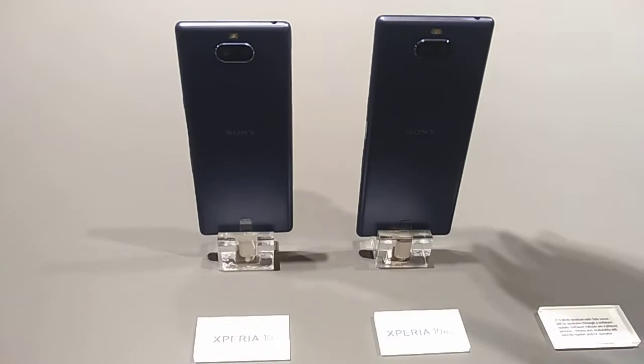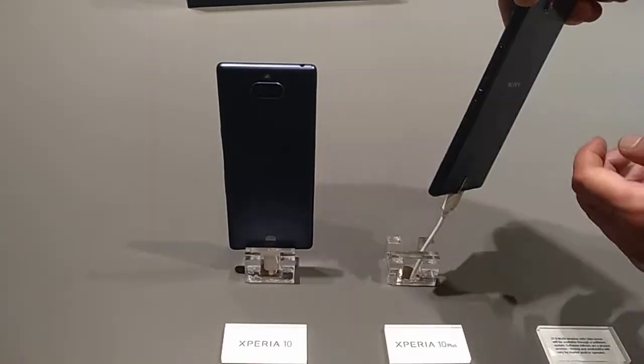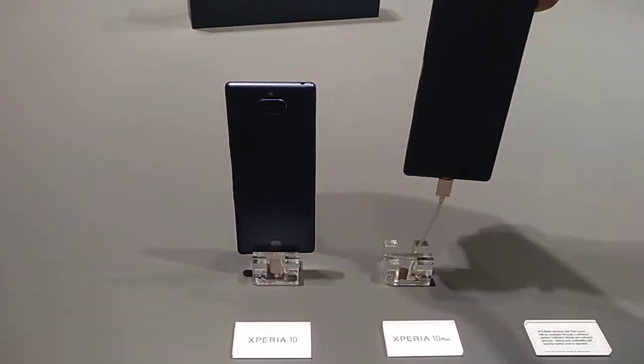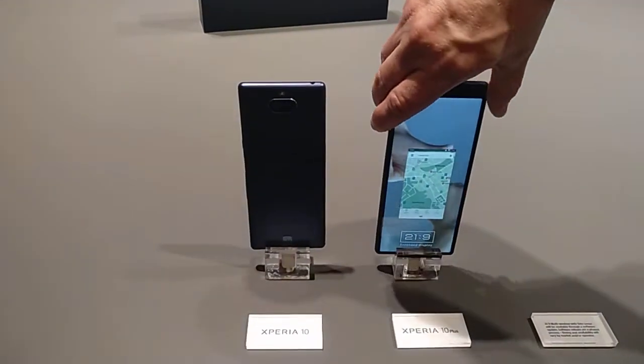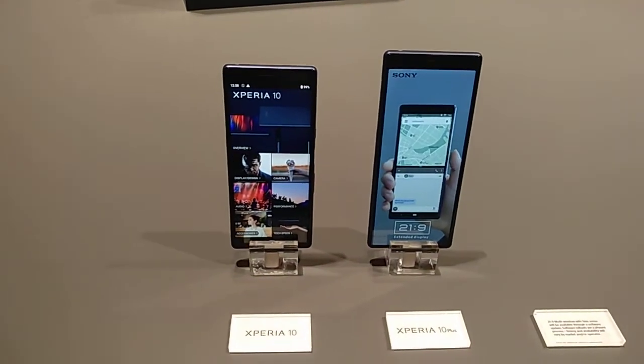Both devices have a stylish, sleek body design. This is plastic with a metallic finish, and both devices have Gorilla Glass 5.